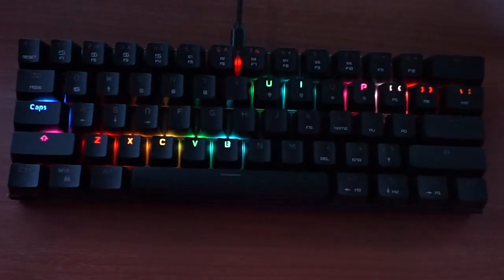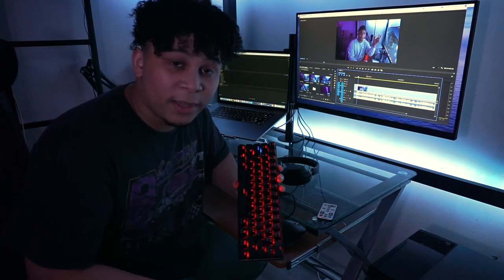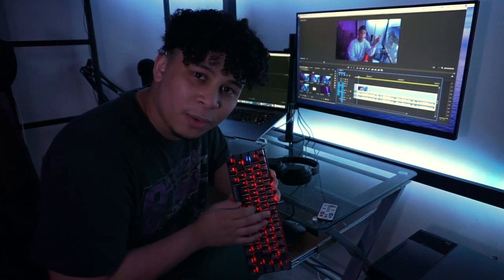This is my keyboard — the Motospeed 60 gaming keyboard. This is really a budget keyboard. I don't game or anything, so it didn't really matter to me. I just wanted something that looked cool, and all the gaming keyboards are really cool.